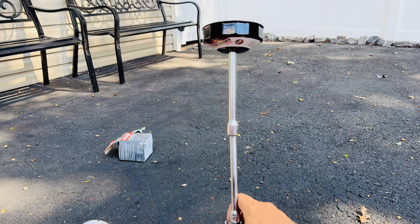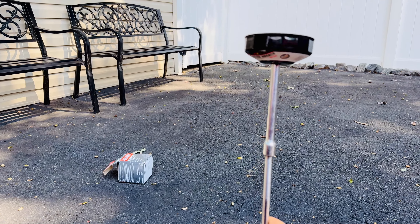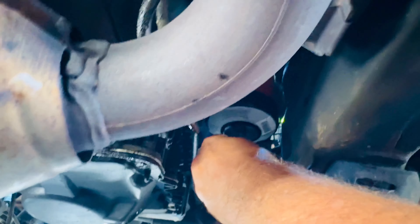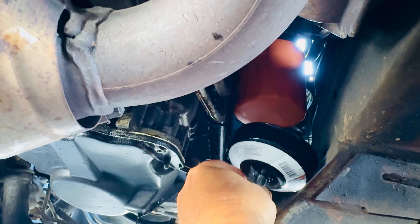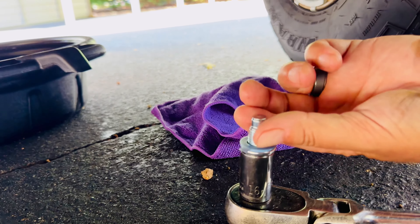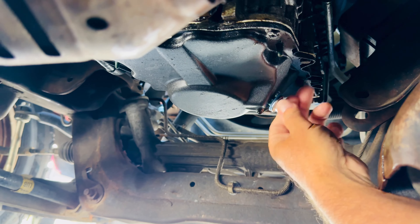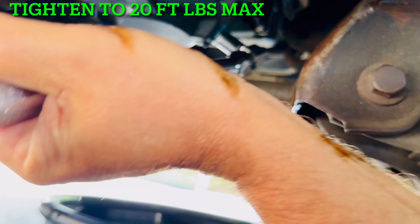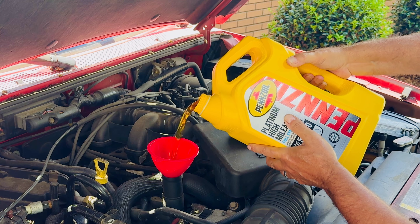Use a 3/8 ratchet and long extension to tighten the filter. I want to emphasize: when tightening this down, it should be only hand tight. I put this on and do it with the ratchet maybe just a quarter turn past hand tight. Never torque down your oil filter - never. The new drain bolt is a 16 millimeter instead of 14. You don't want to overtighten this either - you just want to get it snug.